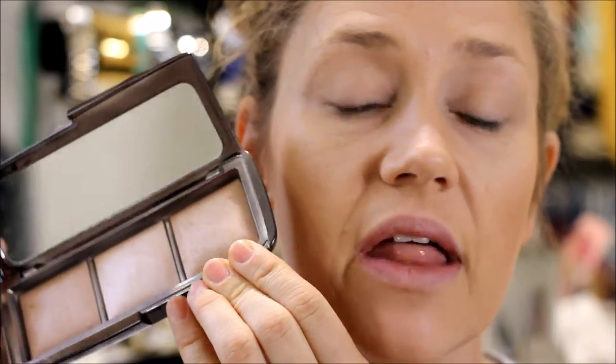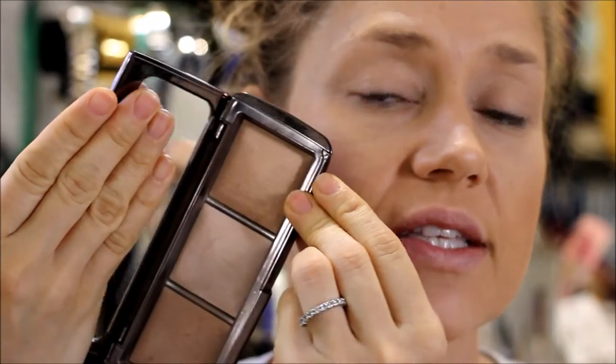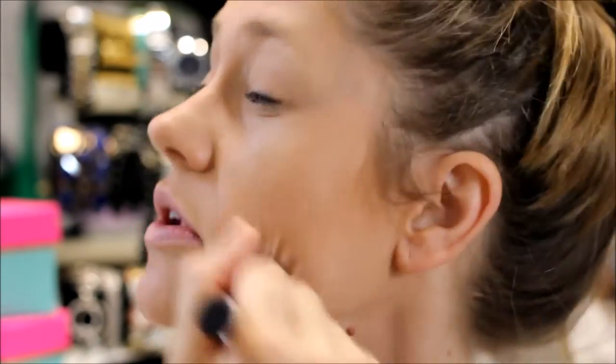Then I always go back in with the Hourglass Lighting Palette — there is a bronzing shade, and again in the Physician's Formula version you can use that too. I'm going to go in with Radiant Light all over where I bronzed. Since we're not using a lot of makeup products, this really helps blur everything together.